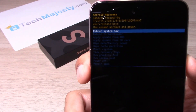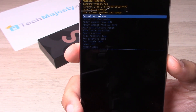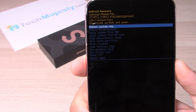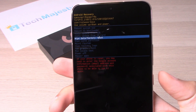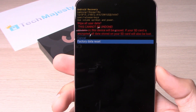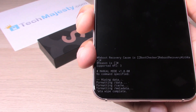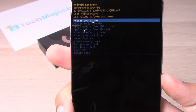We are now on the Android recovery screen. On this screen, we will navigate using the volume up and down buttons and choose our selection with the power button. Let's go ahead and go to Wipe Data Factory Reset, then hit the power button. Scroll down and click on Factory Data Reset. Wipe data complete.